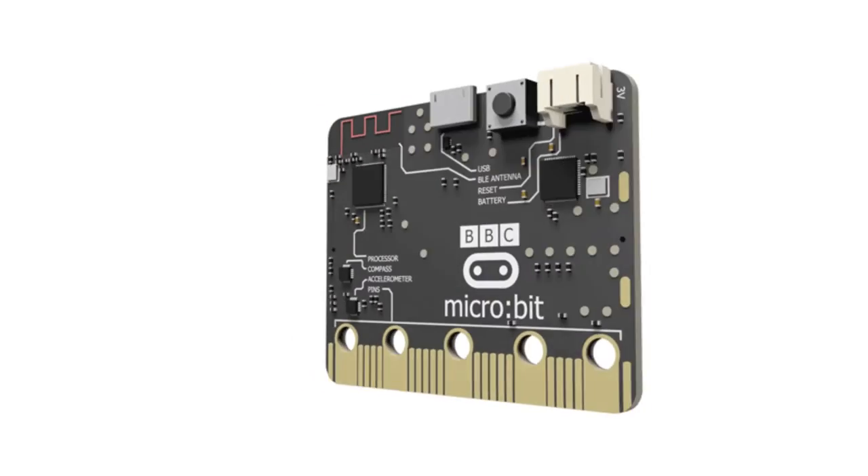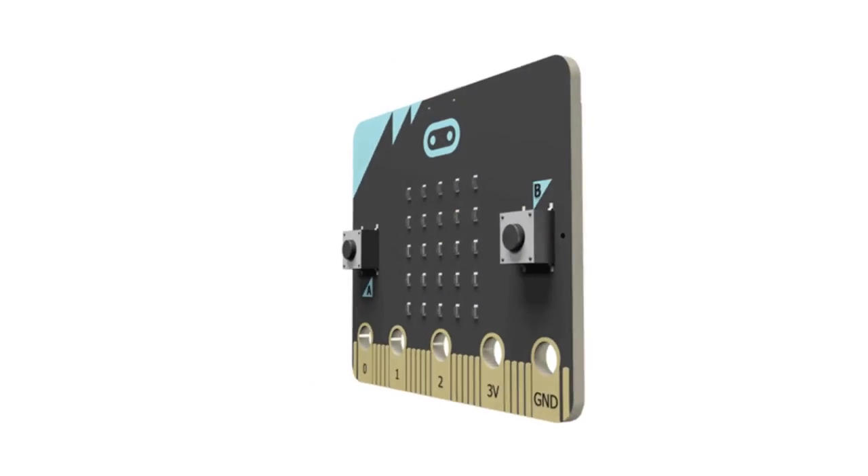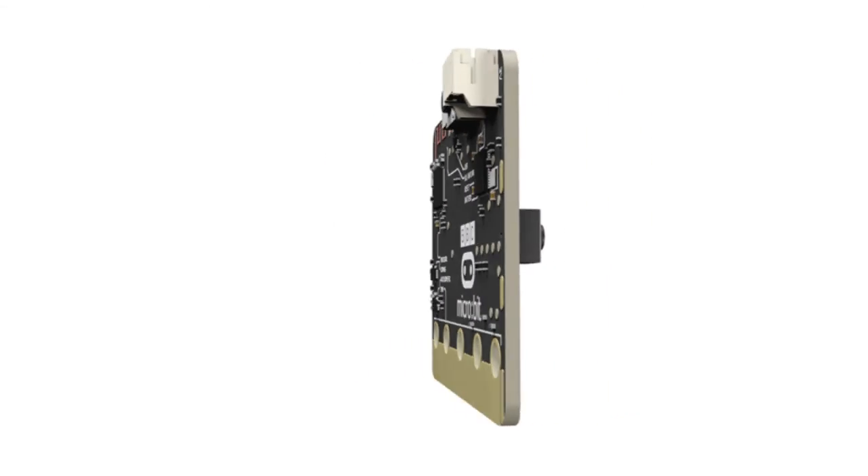For more accessories and project ideas for the BBC Microbit, please visit kitronic.co.uk.